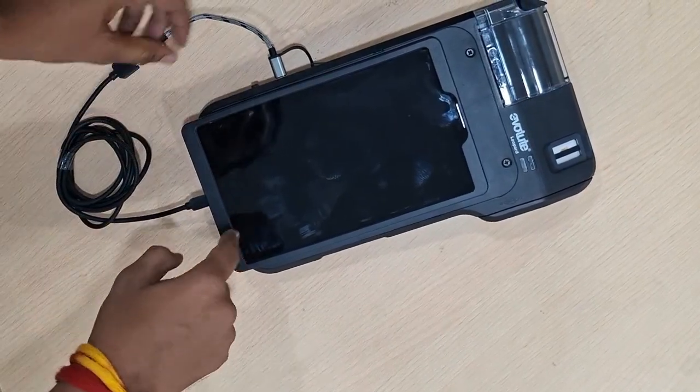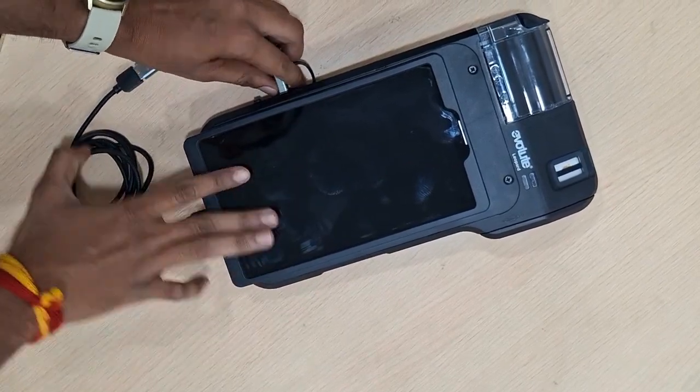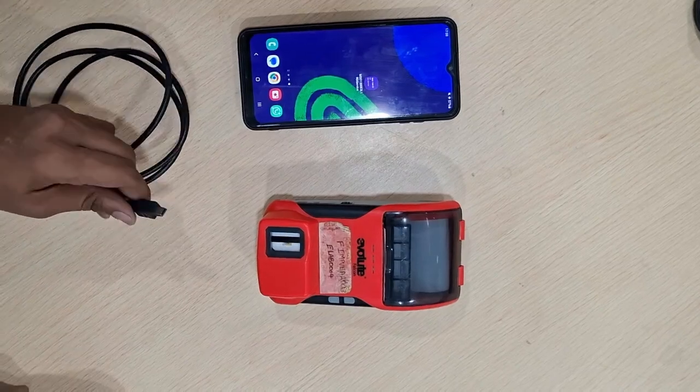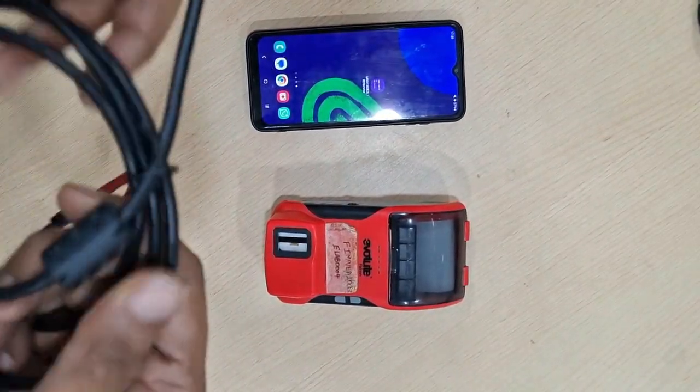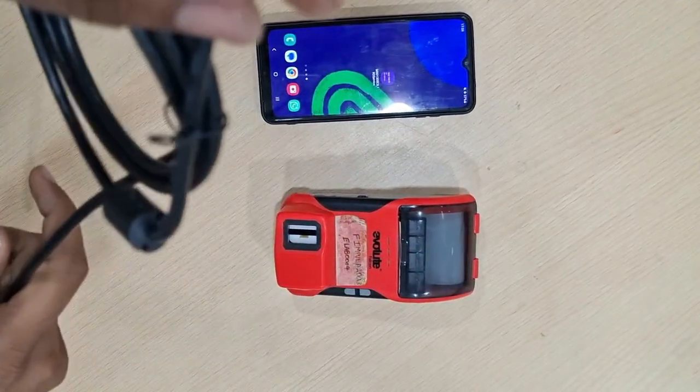Then the pop-up message will come. For the Leopard device you need to connect like this. For the Falcon device, you need to use the mini cable which is given from the Evolute side — the mini cable like this.